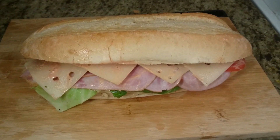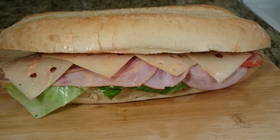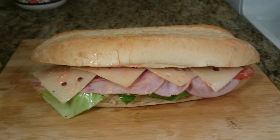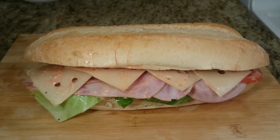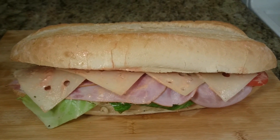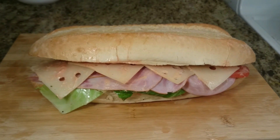There you are guys — la tripleta! Look how big it looks. I packed it to the max — look at the size of this! Three or four people can eat out of this sandwich, guys. La tripleta. All right, the tripleta is done!